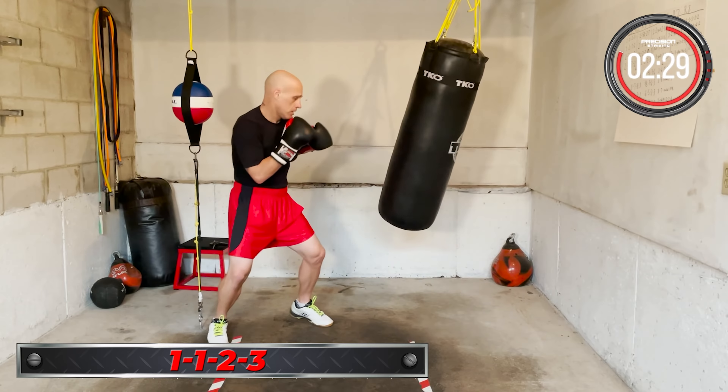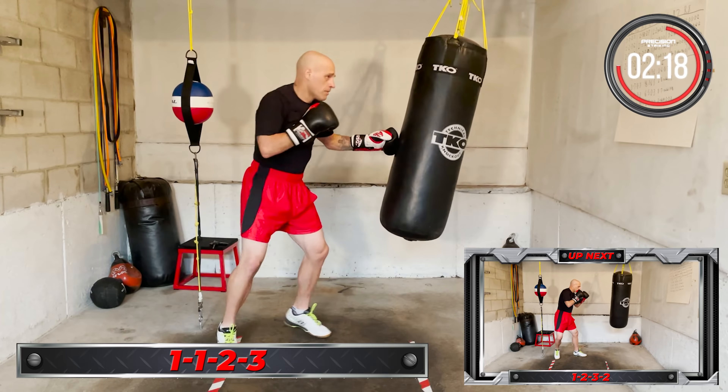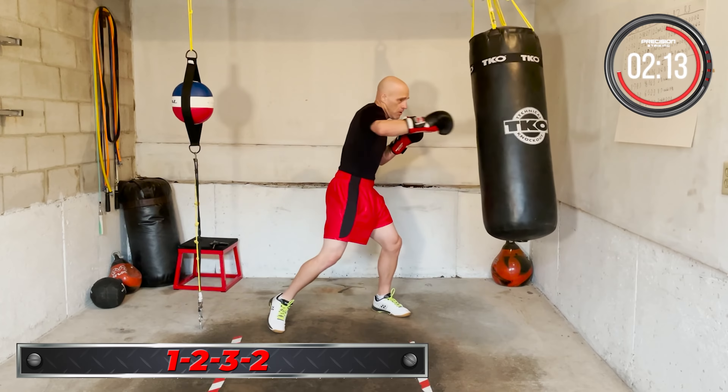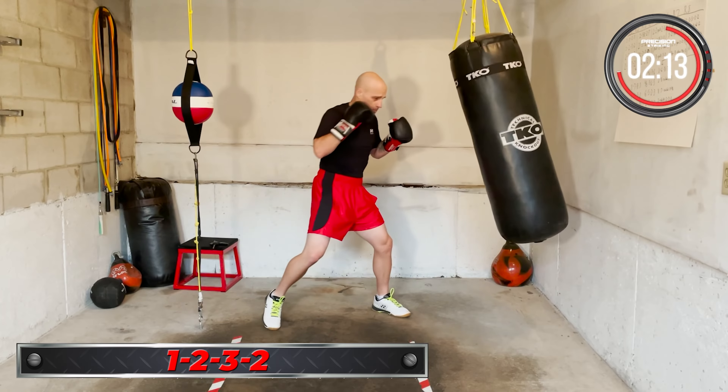Next combo coming up: 1-2-3-2. Jab, cross, lead hook, cross. Ready, go. One, two, three, two. One, two, three, two. Keep working it.